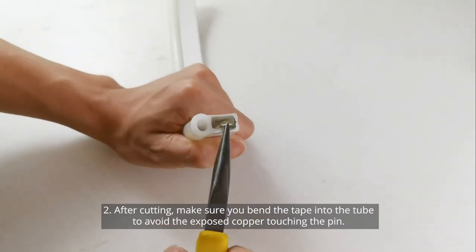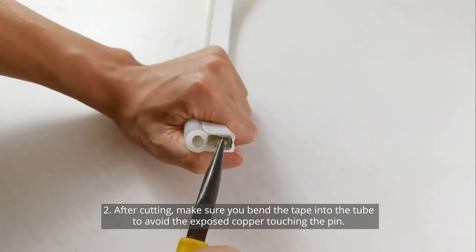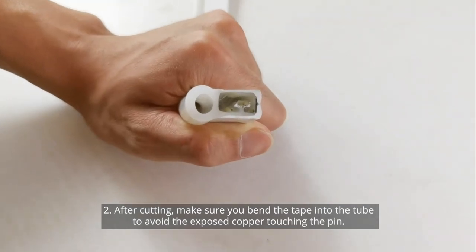Second, after you've cut the tube, make sure you're bending the tape back into the tube so that the exposed copper does not touch the pins and cause a short.